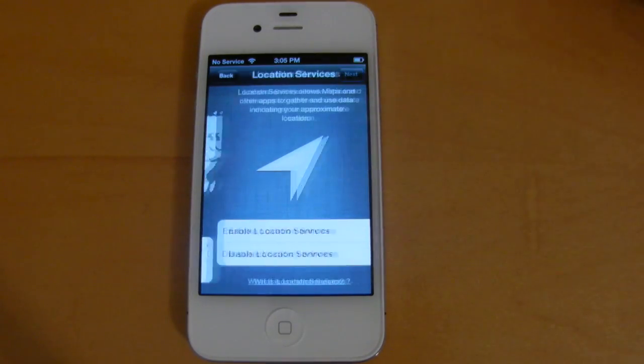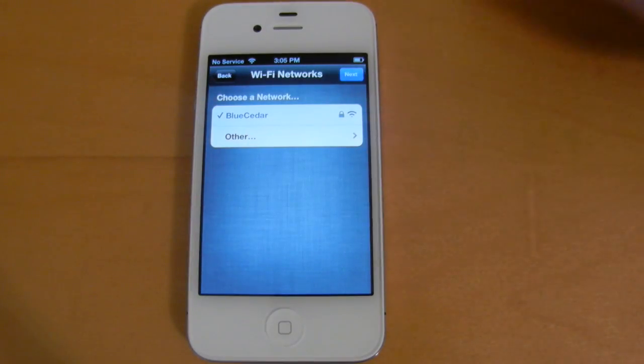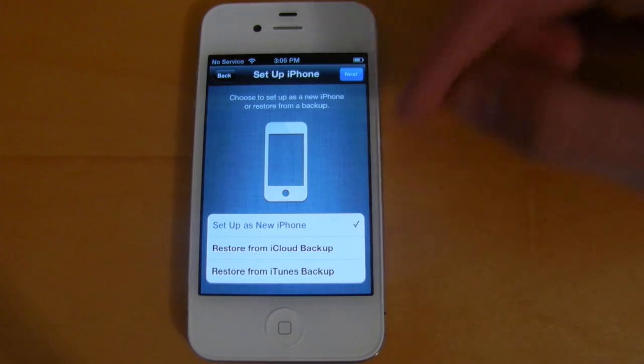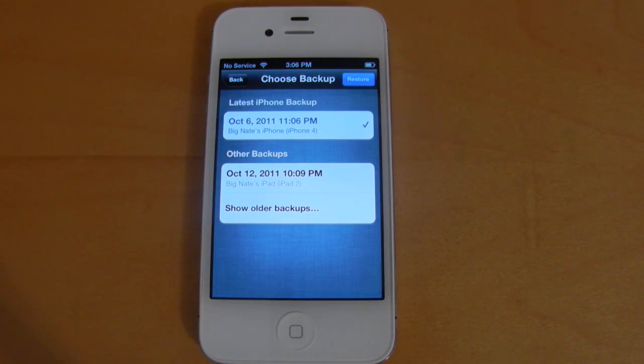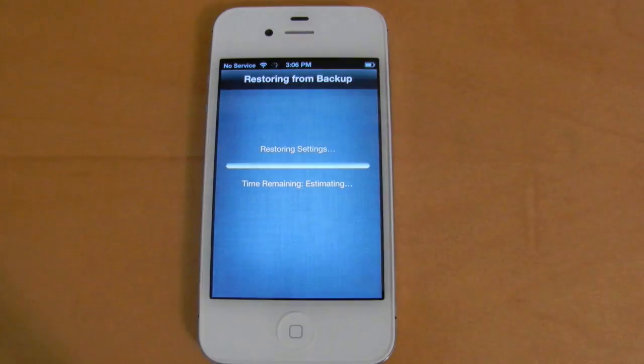So we'll choose English, United States, we'll enable location services, connect to a Wi-Fi network. And I'm going to go ahead and restore my iPhone from an iCloud backup — the one that I had made from my iPhone 4, we'll go ahead and put that on my iPhone 4S. So now that I'm signed in, we can go ahead and select the latest backup I have made from my iPhone 4, choose restore, and we'll wait for this process to finish up.